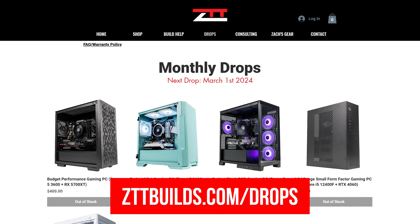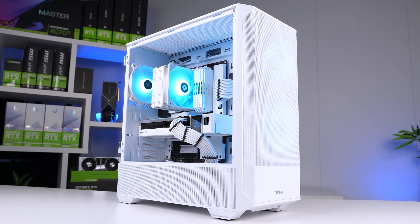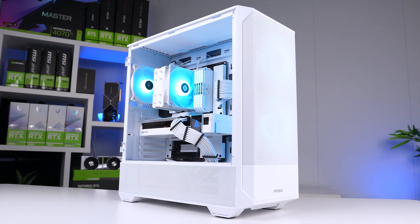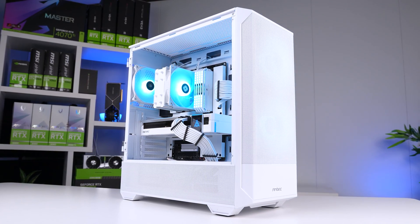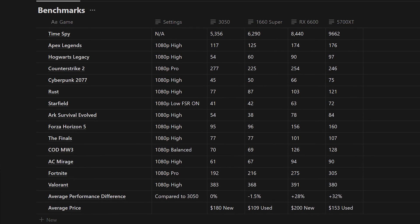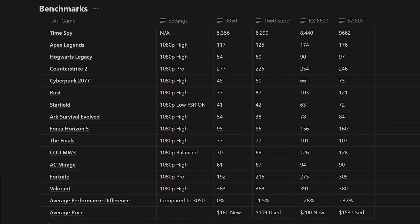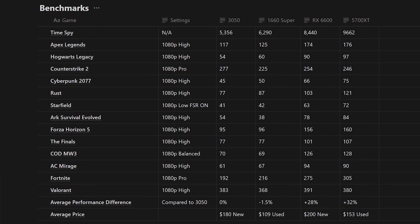We're actually going to be selling this build very soon on our upcoming March 1st drop on zttbuilds.com/drops, and we'll be selling it with that white Intel GPU we were talking about last week, so be on the lookout. Here we have a huge chart of benchmarks in Notion, and for the first time ever, I'm just going to show this to you so you can screenshot it for yourself, but there are a few areas worth looking at more closely.